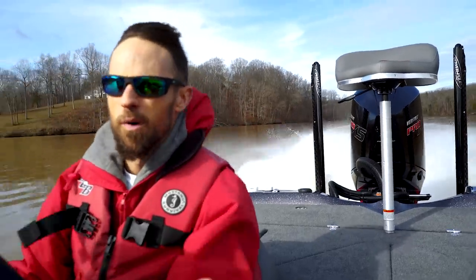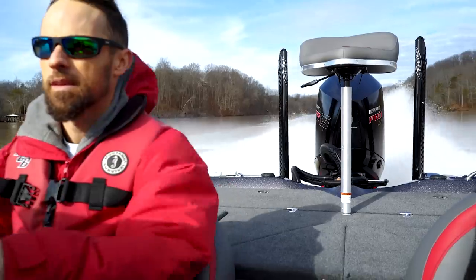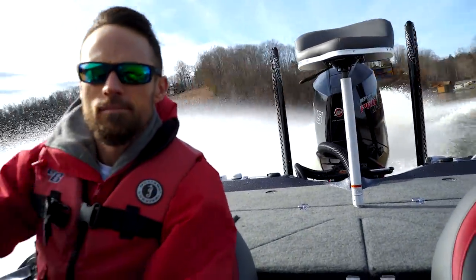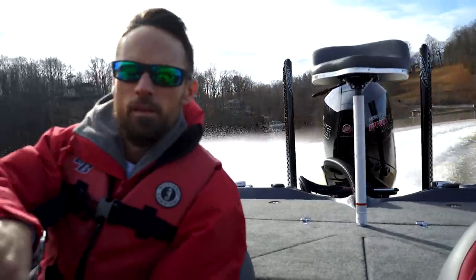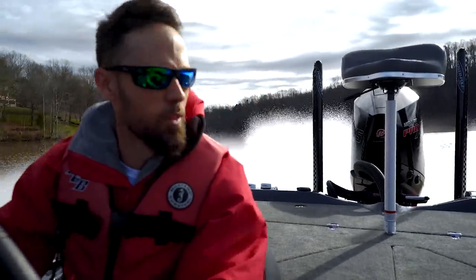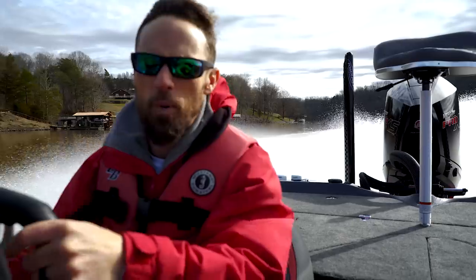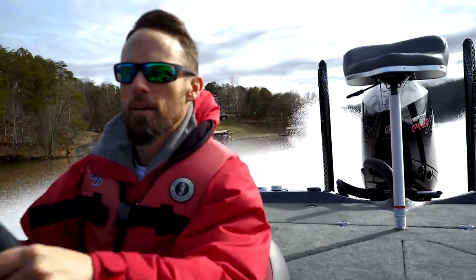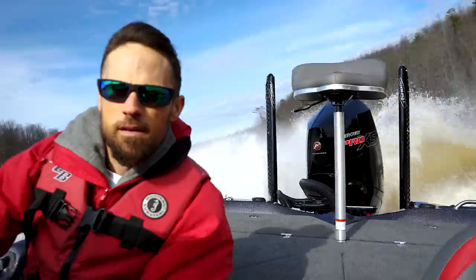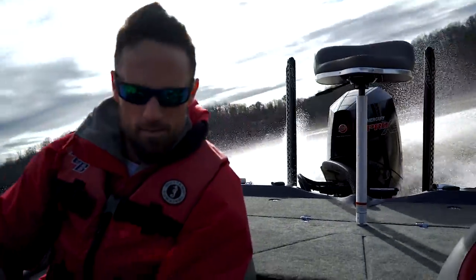Now I'm going to do a harder left turn — you can see I'm going to trim down. We're still going 50 miles an hour all the way through that 180. If I'm going to do it sharper I'll probably let off a little bit — I mean, we can really turn it.